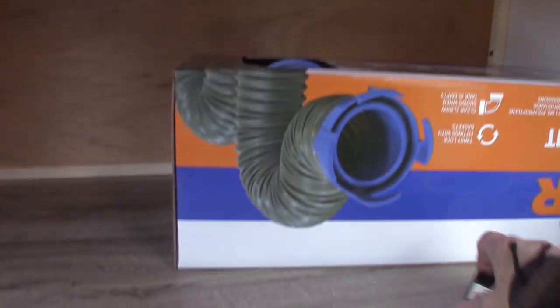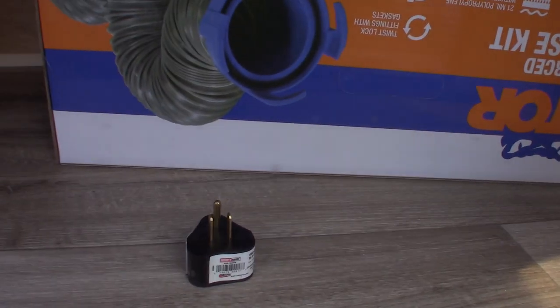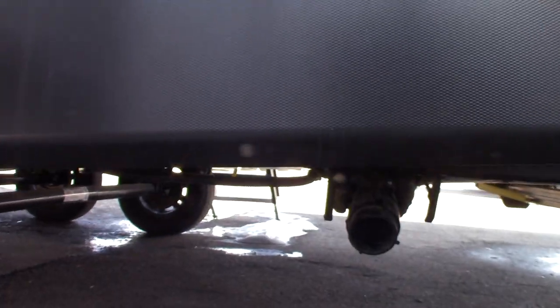That's the dump hose. And this is a reducer to reduce your 30-amp plug down to a 20 if you want to plug it in at home. These are your dump valves down here — black and gray.